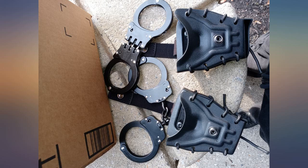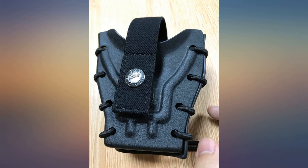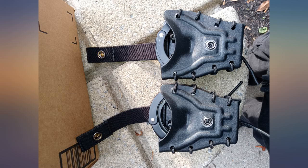Fits ASP hinged cuffs — secure and easy to obtain cuffs. Was a little stiff at first but works well. I use it as support, not agency issued, on a daily basis for 12 to 14 hours. I couldn't ask for a better holster. I will definitely recommend this product.